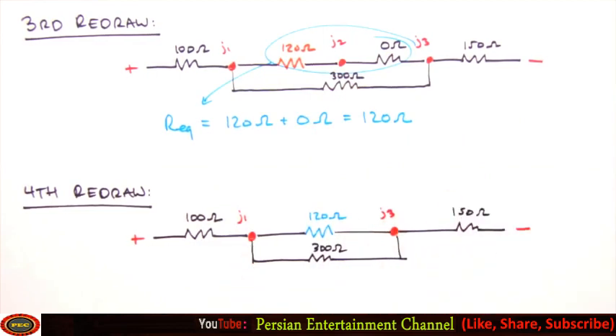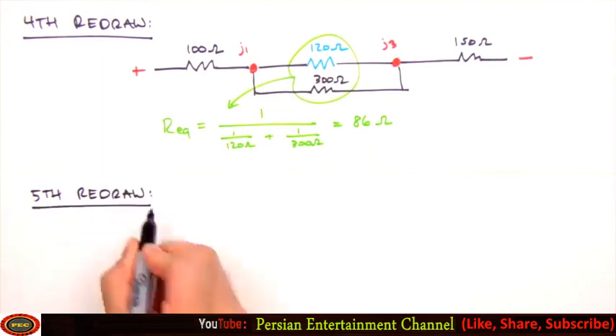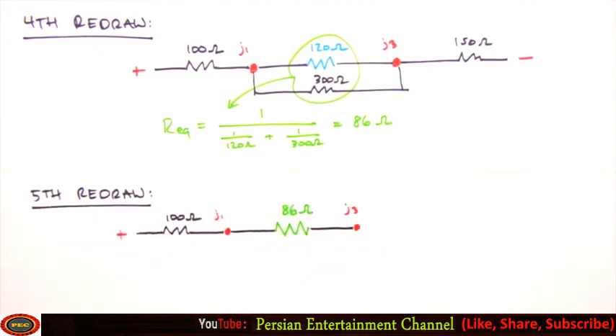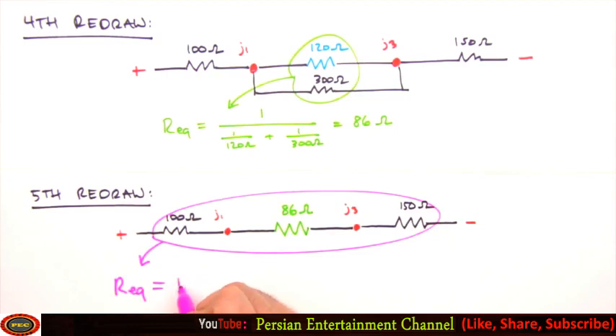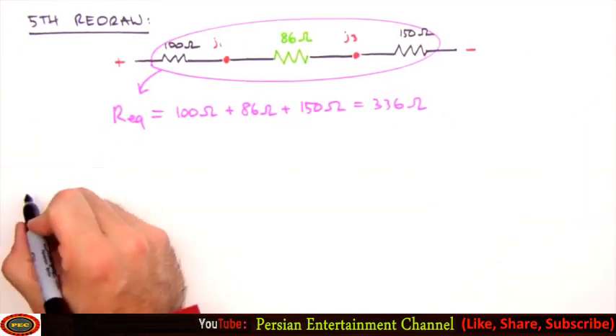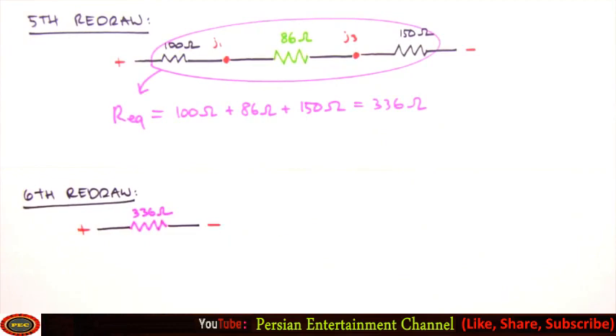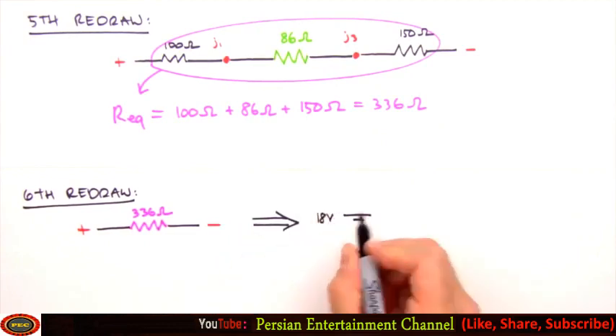The next resistors to combine are the two in parallel, so their equivalent resistance is 1 over (1/120 ohms + 1/300 ohms), which yields 86 ohms. We redraw again, replacing the two parallel resistors between Junction 1 and Junction 3 with our 86 ohm resistor. This leaves us with three resistors in series — summing their resistances yields an equivalent resistance of 336 ohms, bringing us to our final redraw.